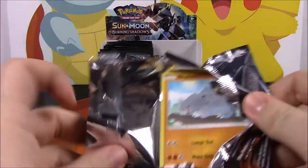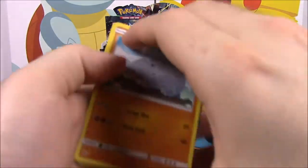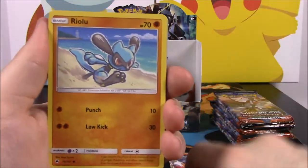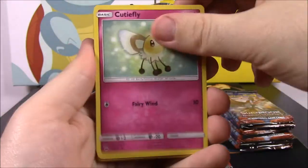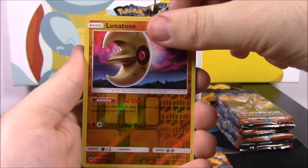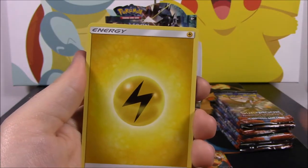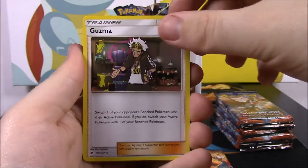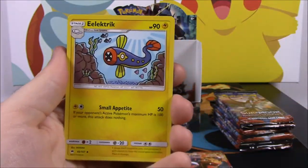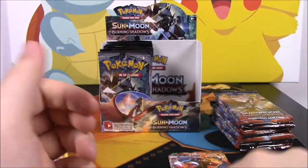So we got a Rhyhorn, a Riolu, which is awesome, Cutiefly, Tynamo, Duskull, Lunatone Reverse Holo, and a Malamar as a rare. Then we got an Electric Energy, a Guzma — I need the full art trainer version of that — an Electivire, and a Wobbuffet. I actually have the Pokémon book that shows how to say all the names up to Sun and Moon — I should probably look at that.